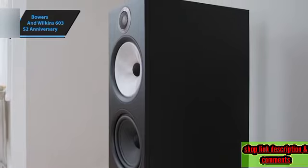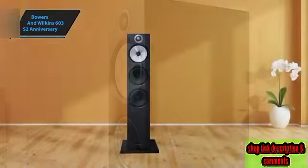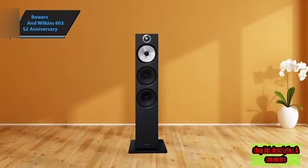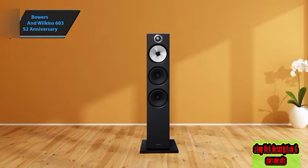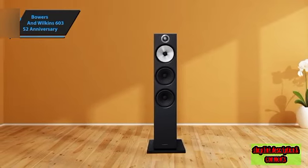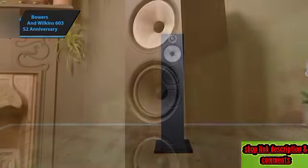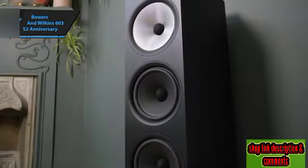Even when the volume is cranked up during a large-scale orchestral piece, the speakers respond with robust, dynamic bass and impressive maturity. Internally, the 603 S2 Anniversary Edition mirrors the enhancements seen in the 700 Signature loudspeakers, featuring improved crossover components.